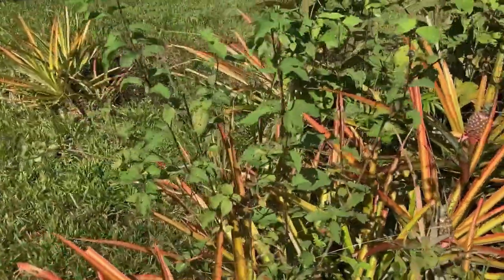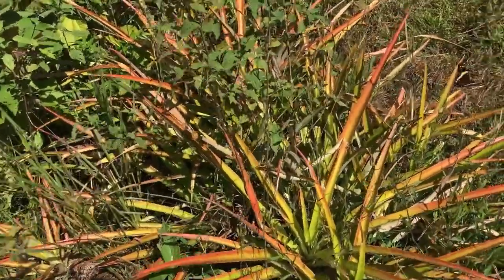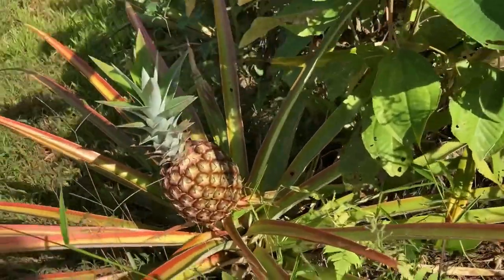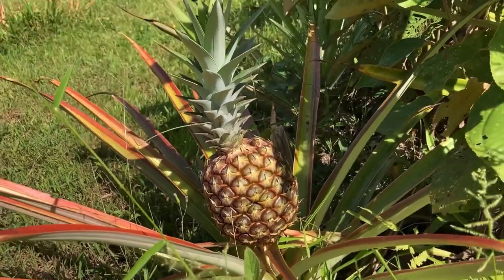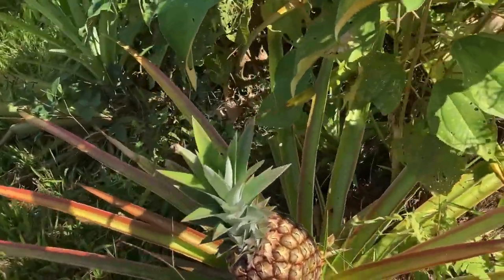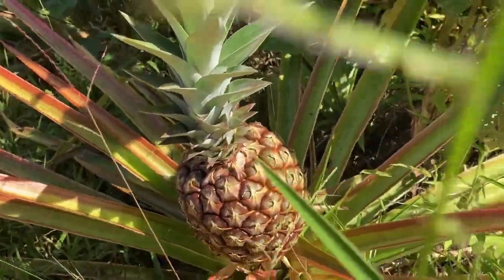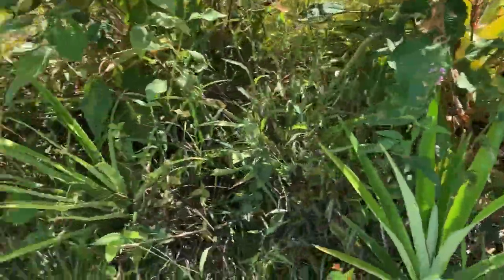Did you know pineapples take about one to two years to mature? So each piña that you buy, remember it has been growing for a long time. Now look at this beauty — oh my, it's getting ready. Won't be long anymore for this one to be picked. It's changing color — this side is still a bit more red, but this side is starting to turn yellow. Fantastic, I'm so excited, I can't wait to taste it.